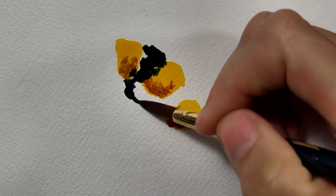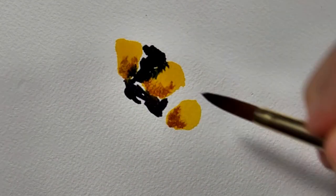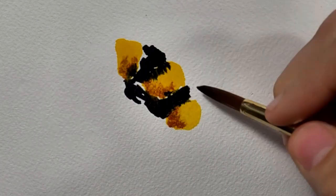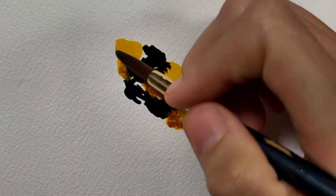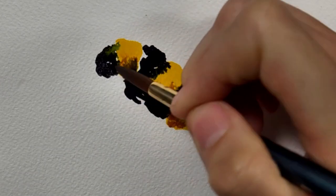The black stripes are Payne's gray, and here as well we're just going to be painting sort of the general shape. We're going to be using a lot of water on our brush. I'm also purposely leaving some white spaces between the black and the yellow just for some visual interest.